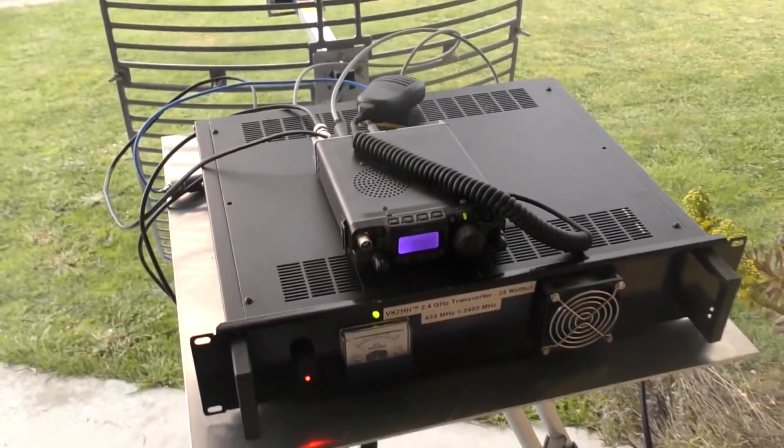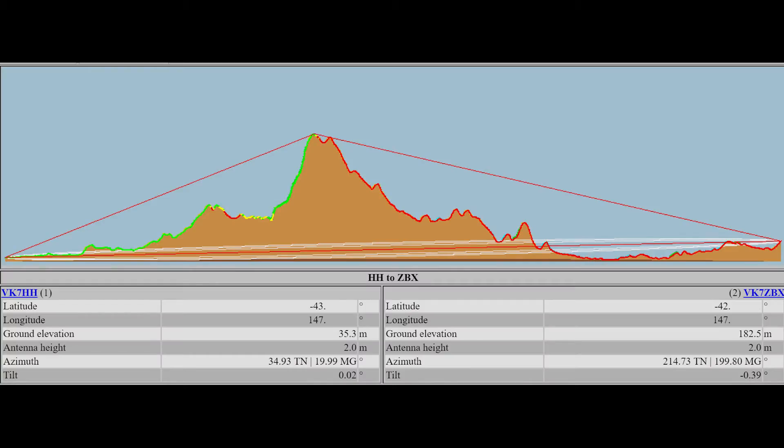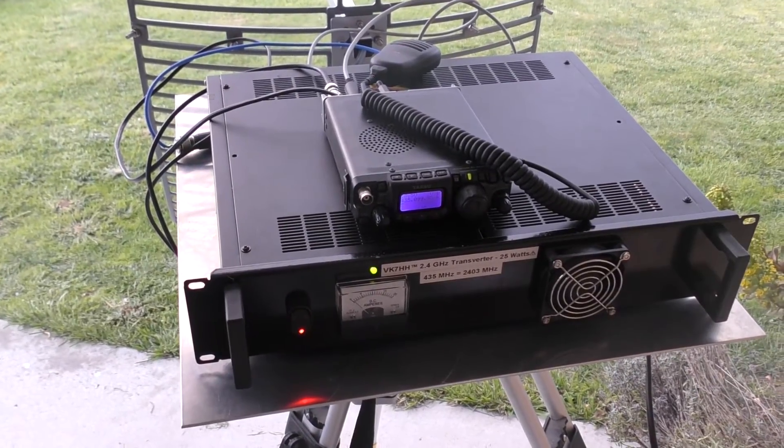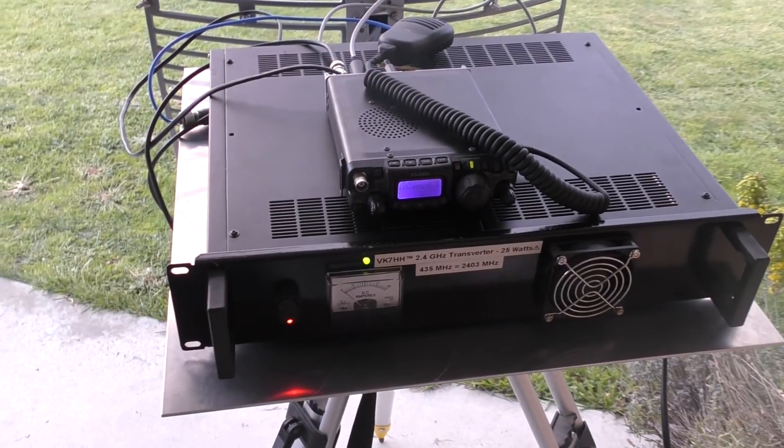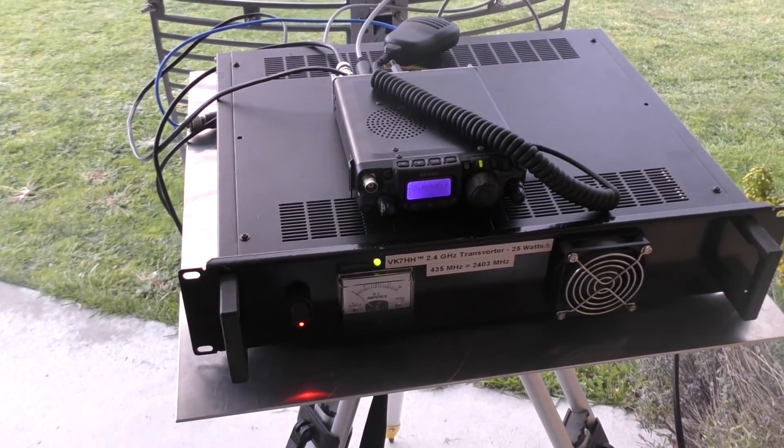There we go — it seems to work quite well over that sort of distance. I'll put up a link in the video with a map and distance of the contact. Very impressive for 2.4 gigahertz — just goes to show how far you can actually make contacts with microwaves.